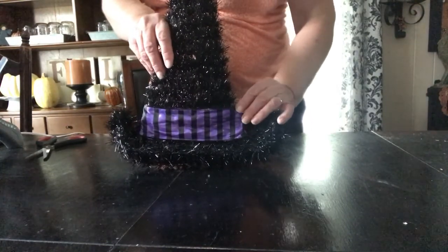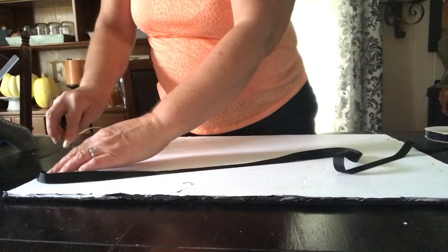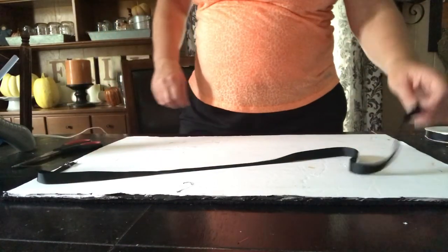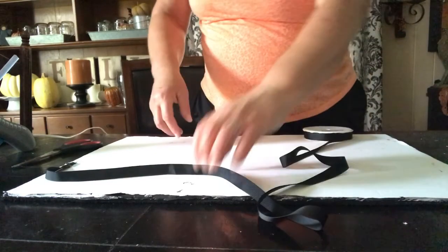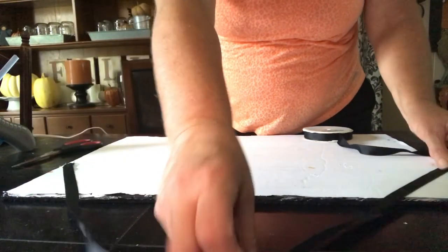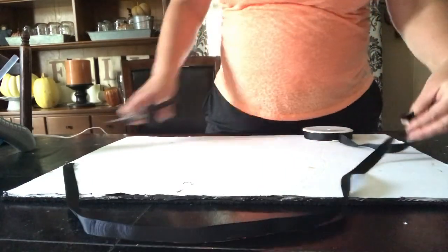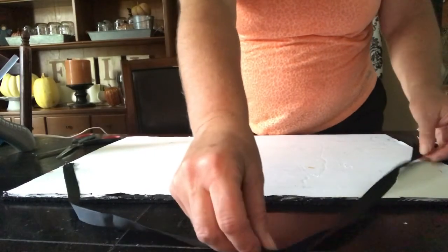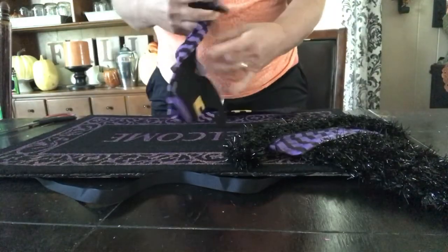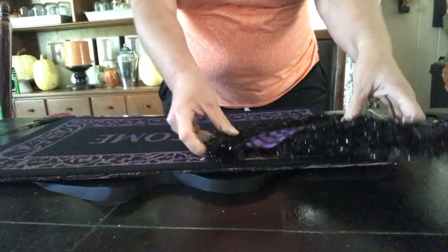Once you have the ribbon glued on, this is what it looks like — I think it is really cute and it's going to match the stockings really well. Next, I'm going to hot glue a piece of ribbon for a hanger on the back of my welcome sign. I'll cut a piece to fit and make sure it hangs below the sign so it's not seen when I hang it. Then I'll simply hot glue it to the back and start gluing all of my pieces onto the welcome mat — first I'm going to do my hat.